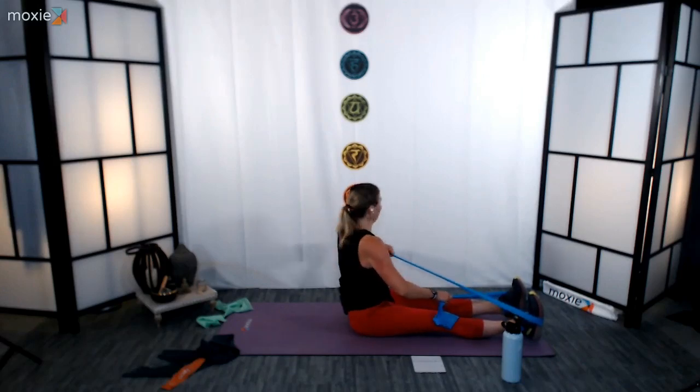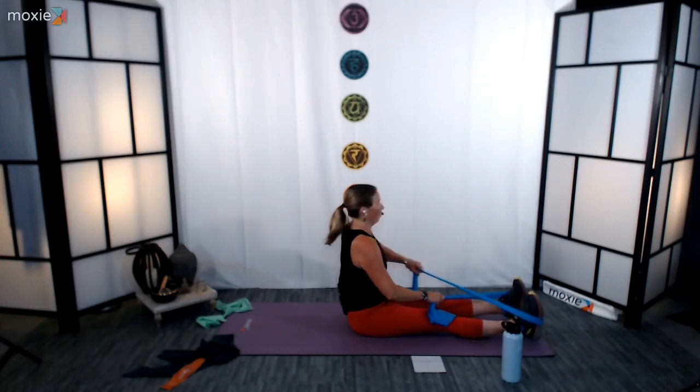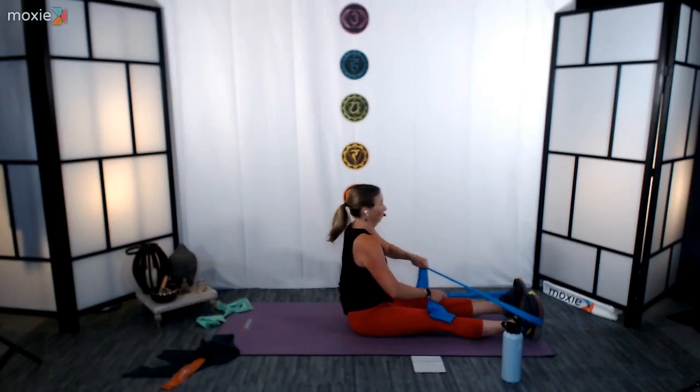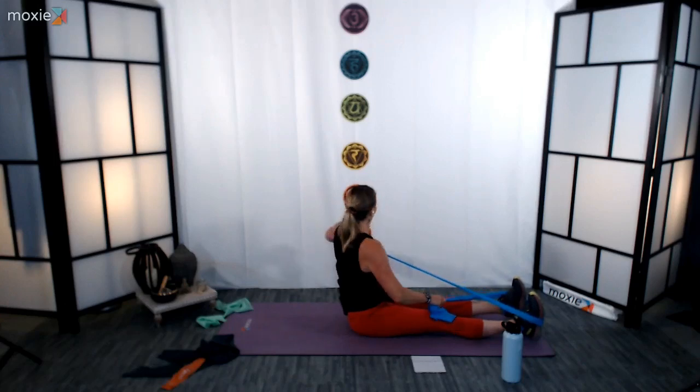Taking that band, setting it underneath the feet. Start by crossing one band over the other, tension up that band. 3, 2, 1. Think belly button forward, upper spine twisting. A really nice opening of the elbow as it lifts as we rotate. 15 in, 30 to go. Last 5, 4, 3, 2, and 1. Rest, nice job.